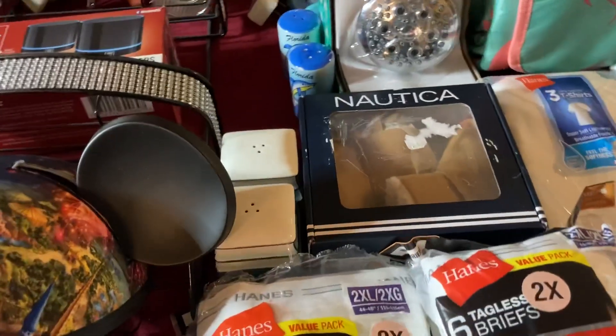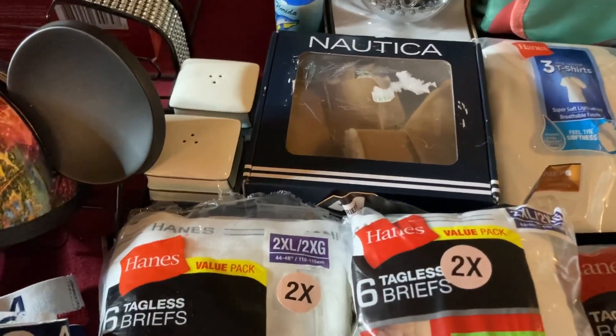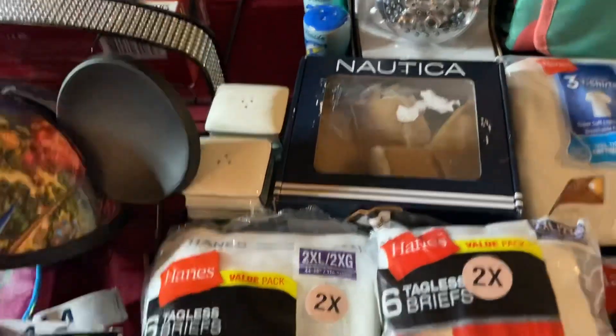I have some Precious Moments and things like that. So if anybody's interested, just let me know on the live and we will put those with the other salt and pepper shakers.